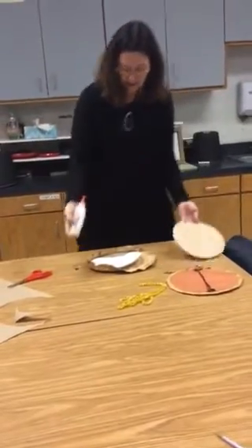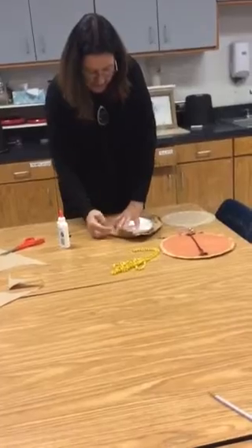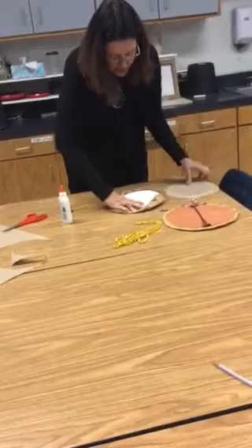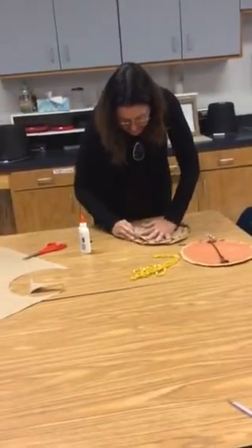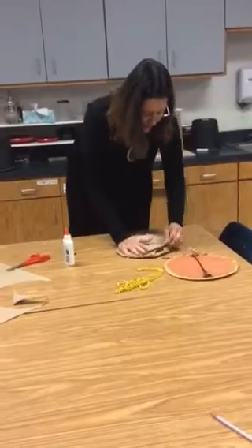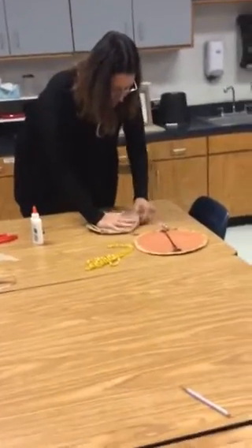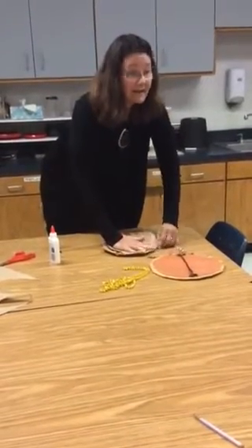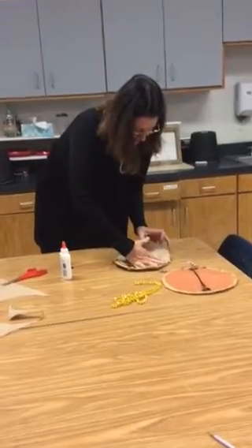I'm going to put some glue on my small circle and it's going to hold it down. Press down all the way around — you see how my hands can't even stretch big enough? That's what this one's for. I'm going to stick it underneath and then to hold it in place you're going to sit on it.